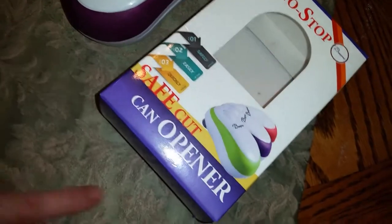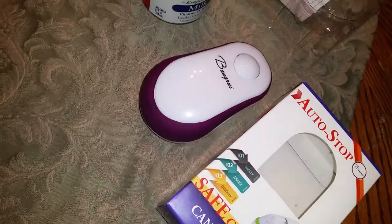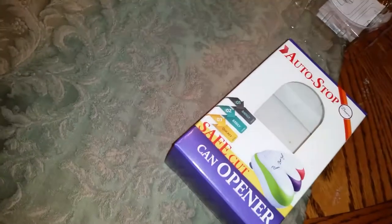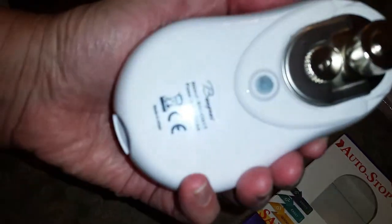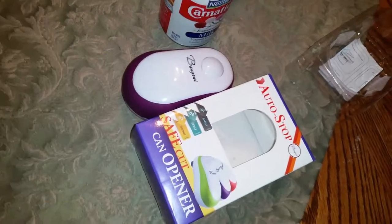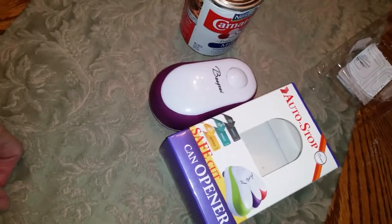Definitely, this is the auto stop safe cut can opener. Blue, green, purple, and red are the colors it comes in and I got the purple. This is how it came inside the box — there's directions of course. What it does is this magnet right here aligns to the outside of the can and locks it in to the right spot. When I saw it arrive I knew it was going to be awesome. This is a fantastic buy and the price is like three times less than what I paid for the one I showed you in the drawer. Definitely a great buy.